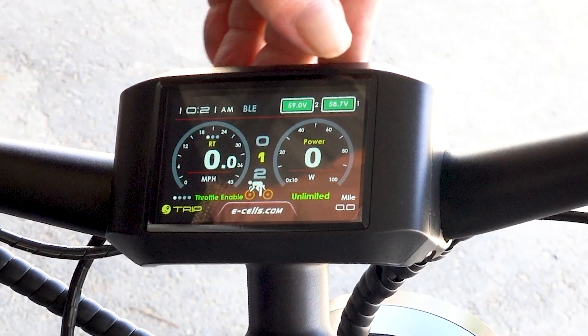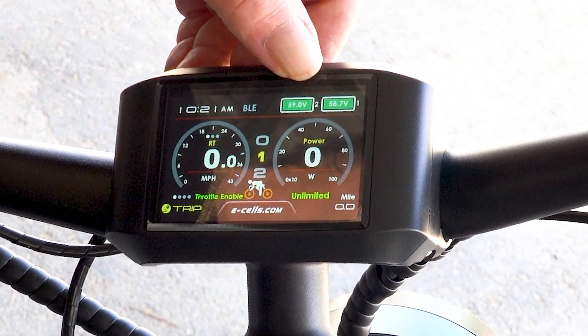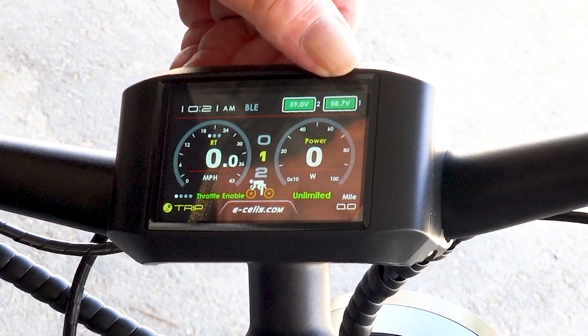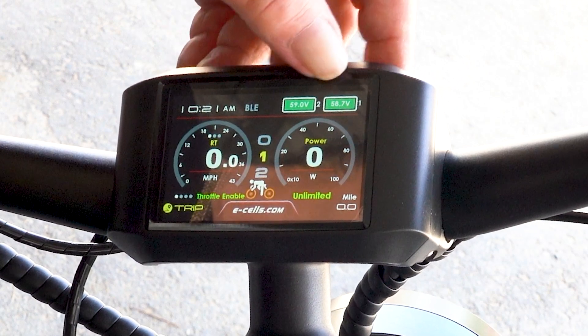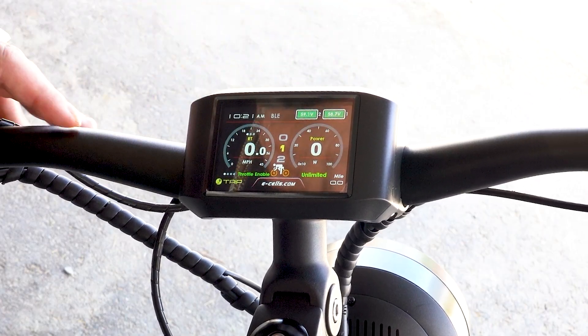We have two batteries now shown in either the voltage or the percentage. When one battery is not in use, it appears in red.